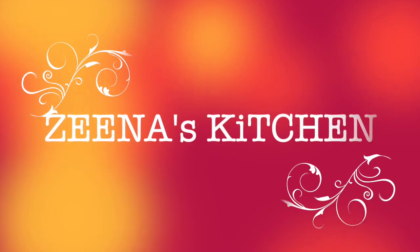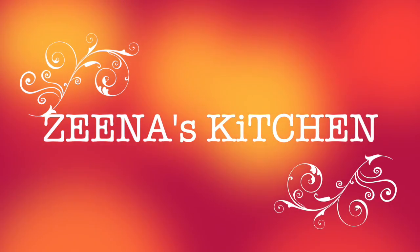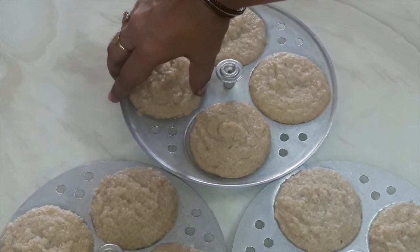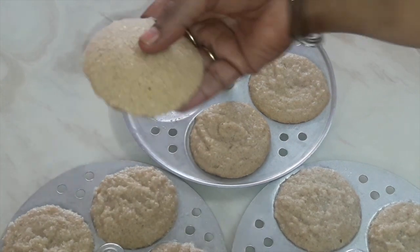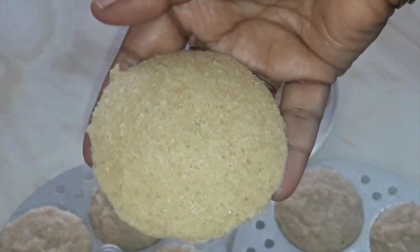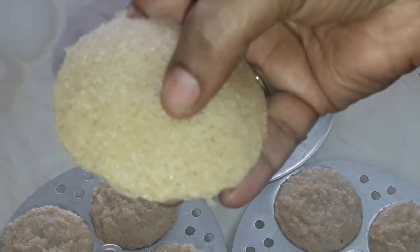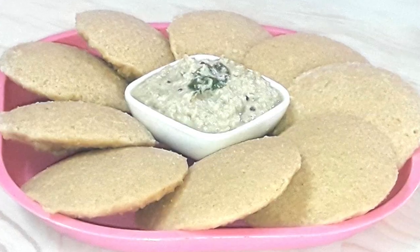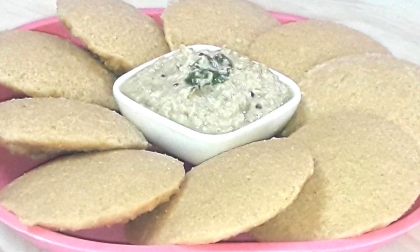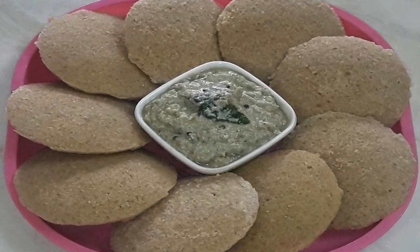Hi friends, welcome back to our channel Zena's Kitchen. Hope you all are in the best of health and enjoying life. Today we will prepare quinoa and oats idli. This idli is protein packed and low carb — it is perfect for breakfast. High amount of fiber in quinoa and oats may increase feelings of fullness, making you eat fewer calories throughout the day. These idlis are very healthy and very effective for weight loss programs.